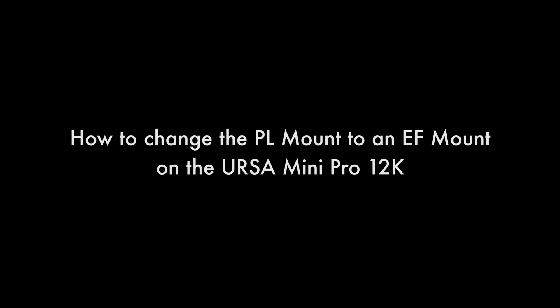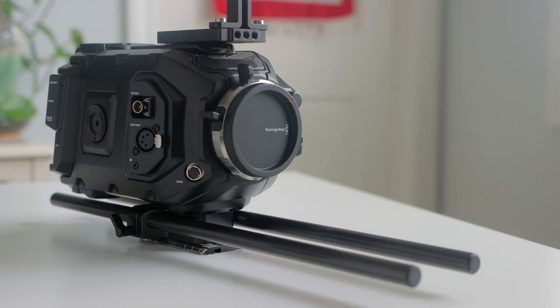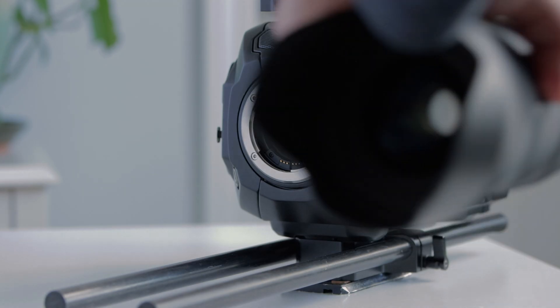In this video, I'm going to show you how to change mounts on the Blackmagic URSA Mini Pro. We are going to go from the URSA 12K's factory installed PL mount to an EF mount.